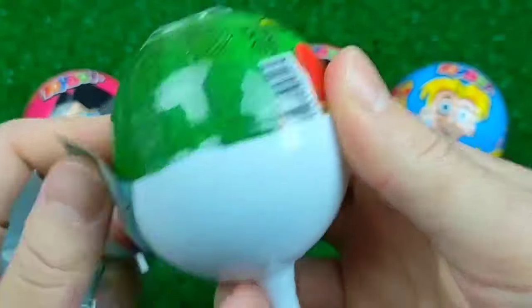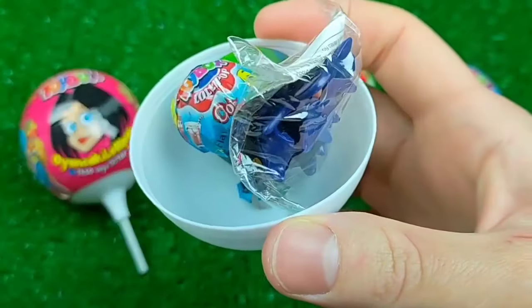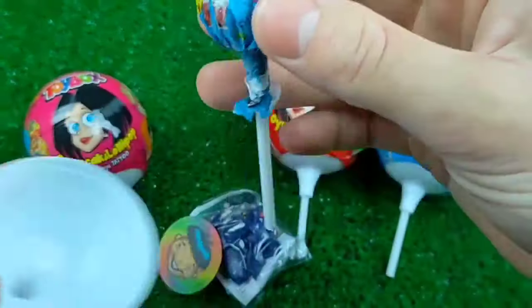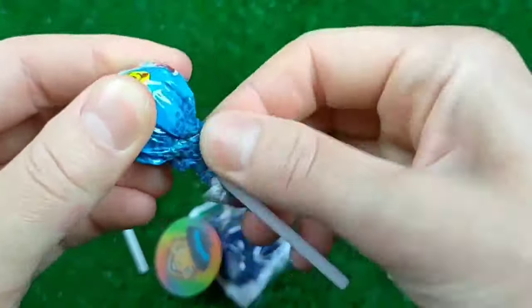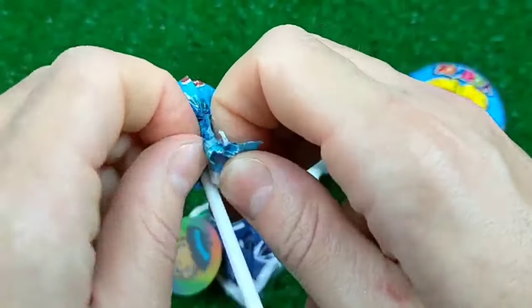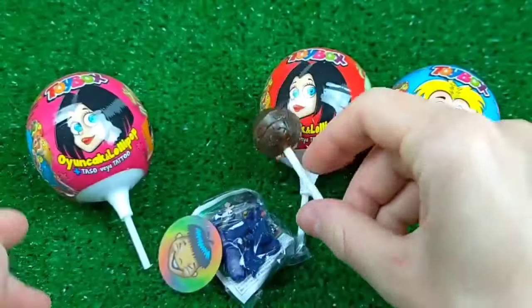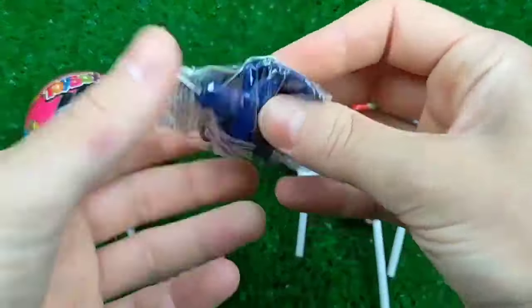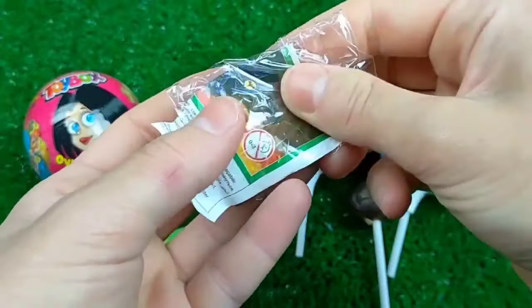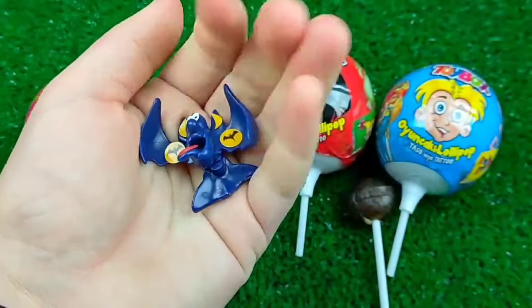Here we go! 19, 20, 40, 41, 42, 43, 44, 45.